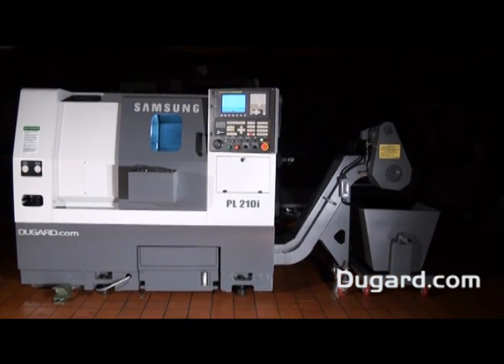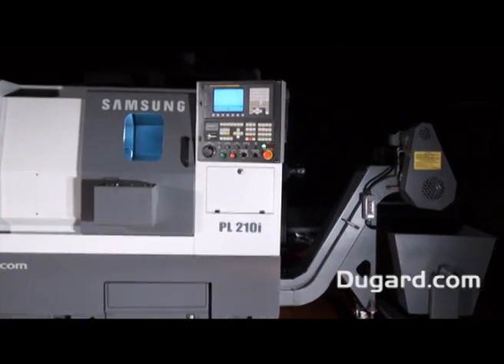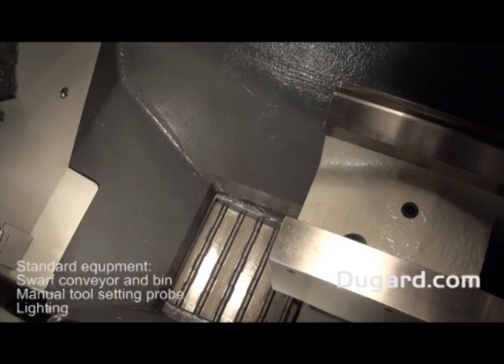The PL210i is the smallest of the vast Samsung range of machines, weighing 2900kg, and is built to the high standard you would expect of such a well respected name.